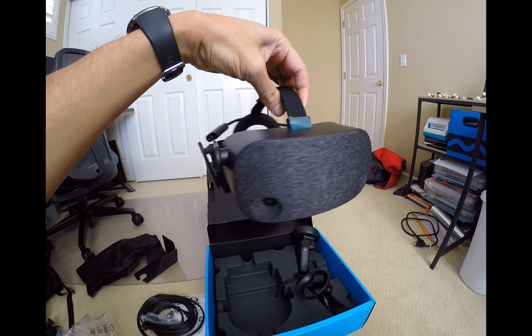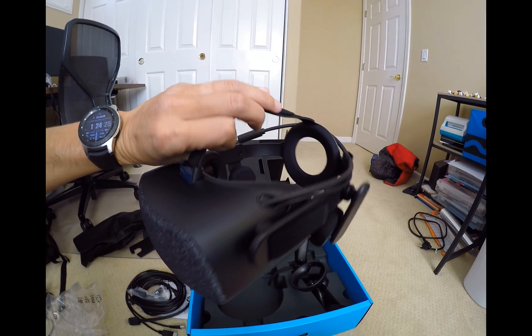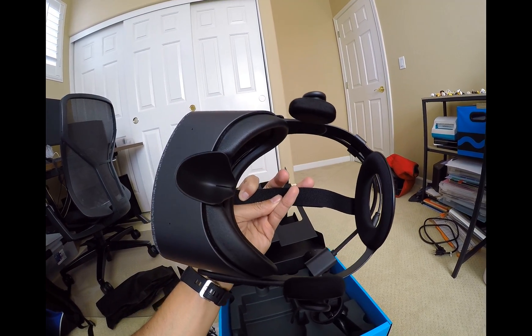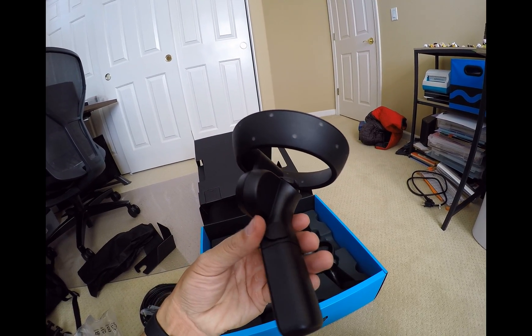But let's talk about the Reverb. This video is not an unboxing video nor an official review, rather this video will cover the highlights of the Reverb and my flying in DCS World. I hope this video will help those with a Rift S or similar headset thinking about making the switch.